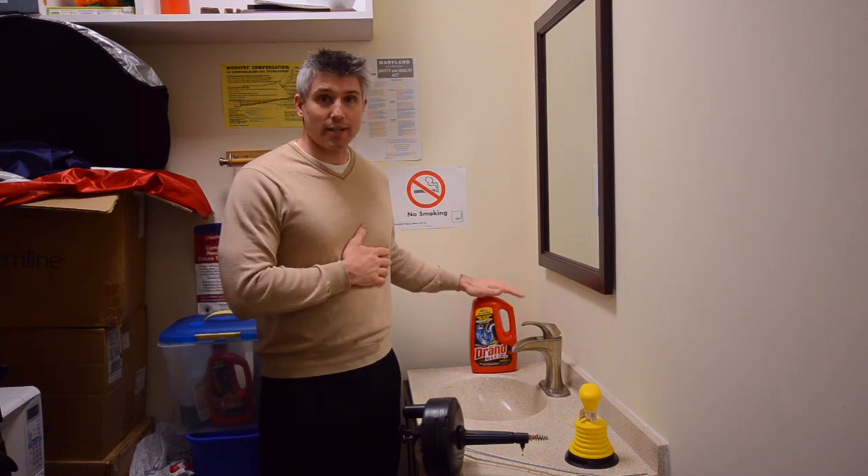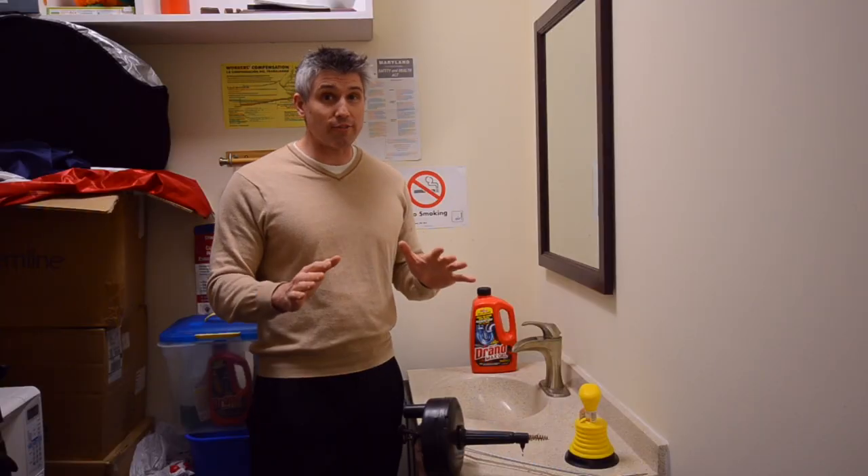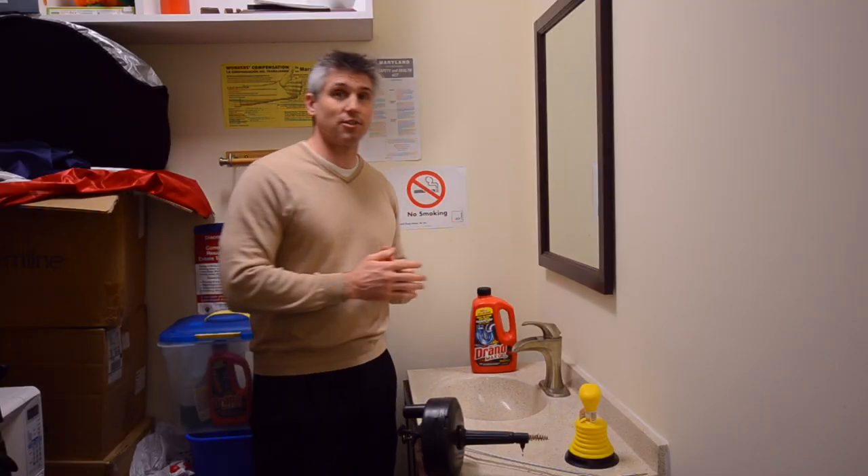We've already tried Drano. I usually like it — it often works and it's a great first step. Unfortunately it didn't clear this drain.